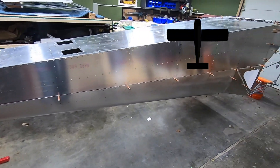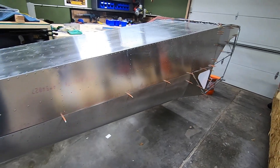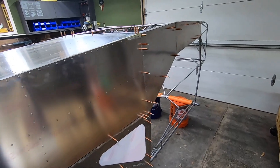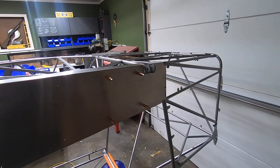Welcome back to Project 2 Arrow, where I'm building an all-metal, all-purpose RANS S21 right here in my home garage. For more info on this aircraft, go check out the links in the description below the video. I also try and link some of the products that I use for those that are curious as well.